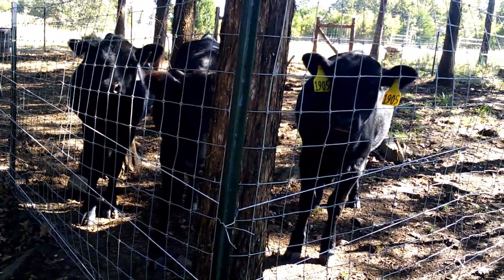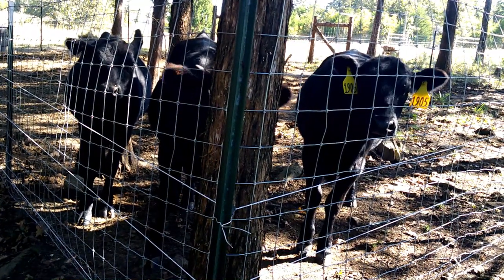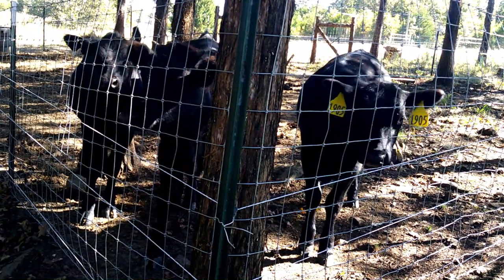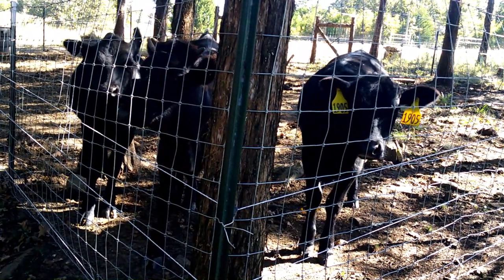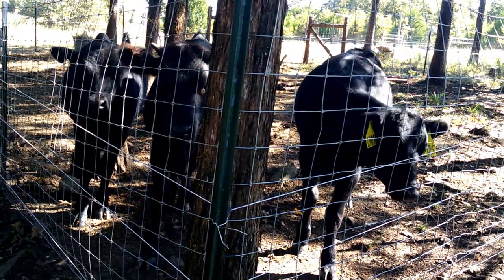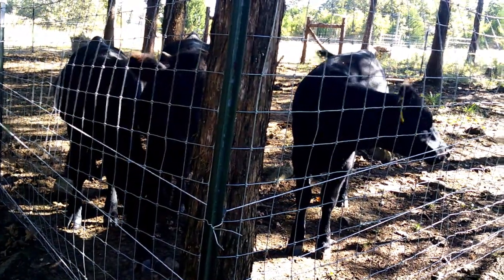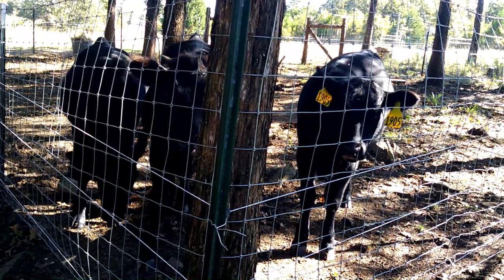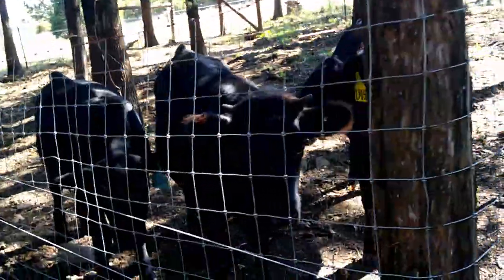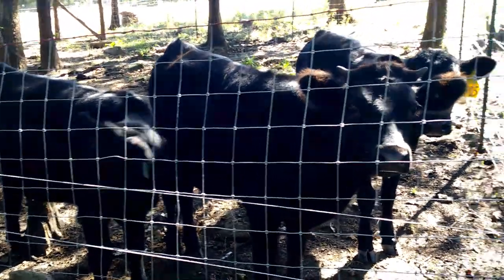They happen to be standing here in the middle of the day because I'm here and they think maybe he'll bring us some food. I'll bring you some, but it's going to be a while. I don't know if you can tell, but they are getting big. I'm not good at judging weights, but I think they're probably 500, 550? They're getting pretty big.